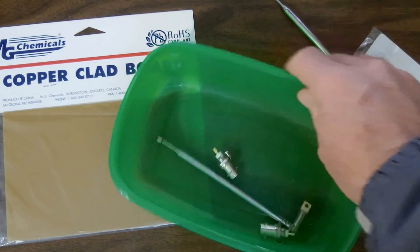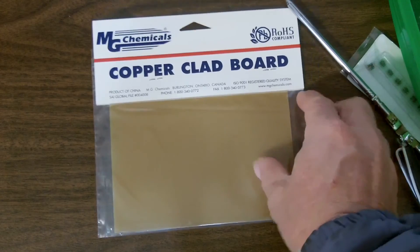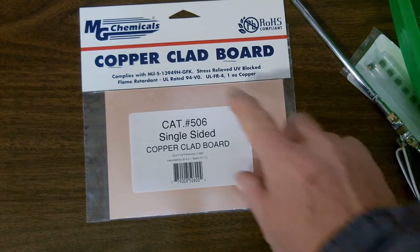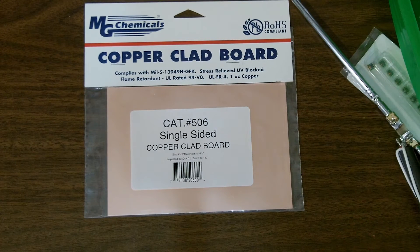One last thing — we've got some copper clad board here. This is the backside; it's single-sided with copper on one side, and it's UL FR4, so this should be good enough for this purpose. I'll also have some PVC pipe that I'll use to mount the antenna for use in the field.